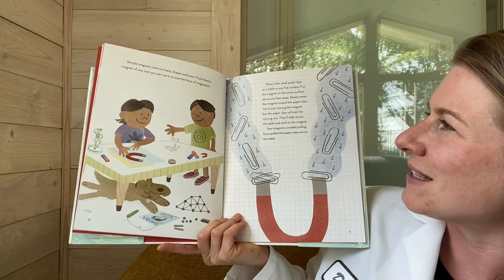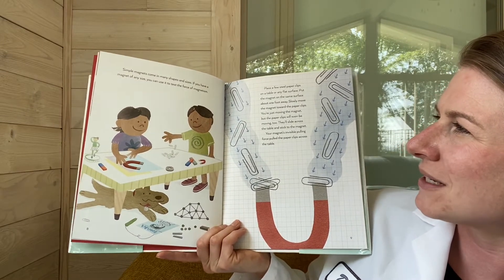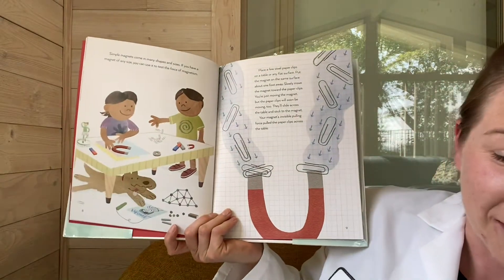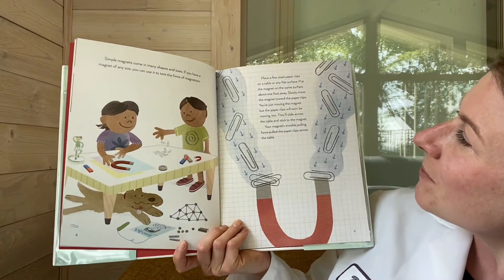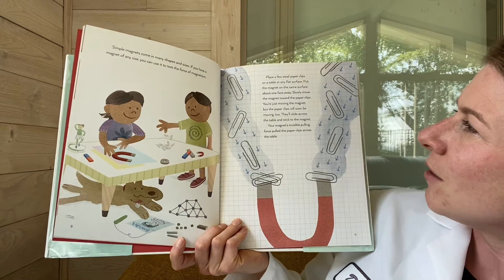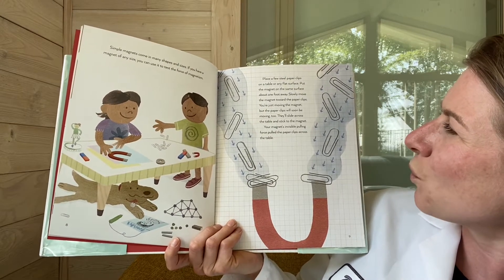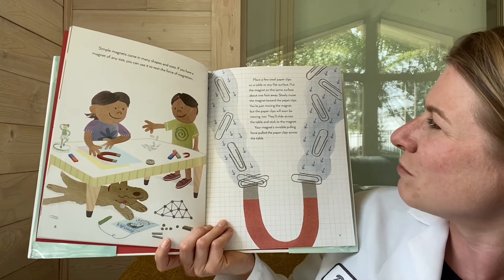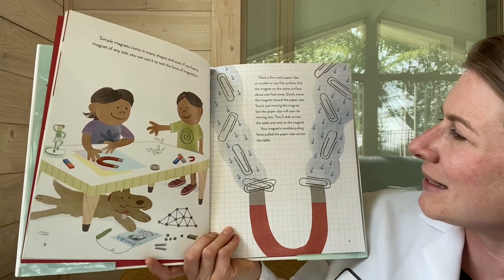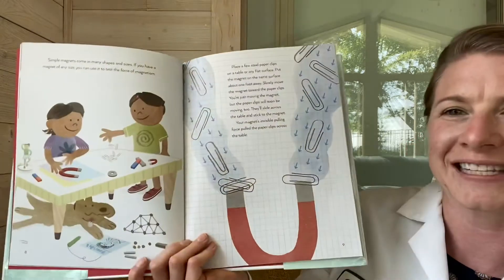Simple magnets come in many shapes and sizes. If you have a magnet of any size, you can use it to test the force of magnetism. Place a few paperclips on a table or any flat surface. Put the magnet on the same surface about a foot away. Slowly move the magnet toward the paperclips — you're just moving the magnet, but the paperclips will soon be moving too. They'll slide across the table and stick to the magnet. Your magnet's invisible pulling force pulled the paperclips across the table.